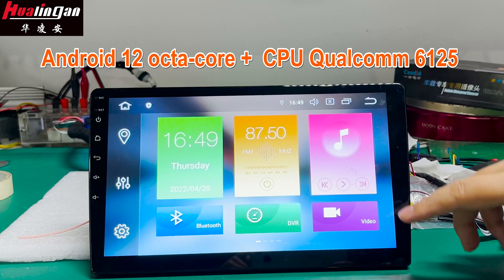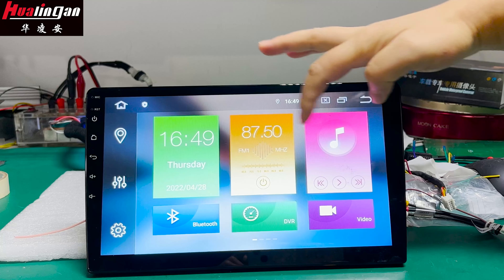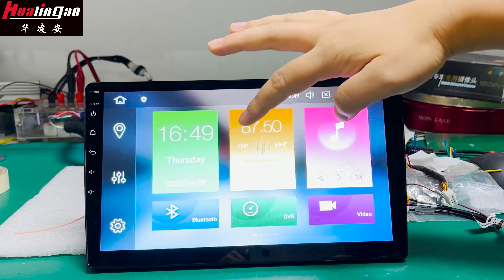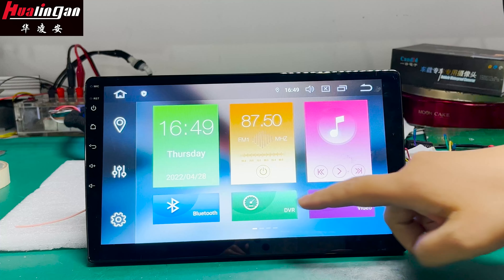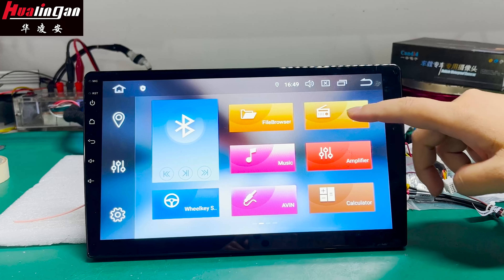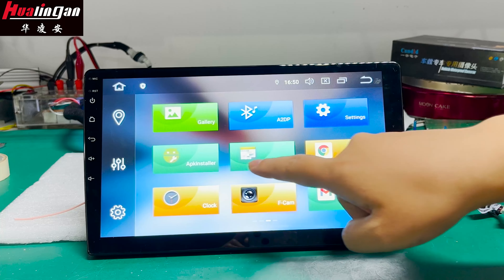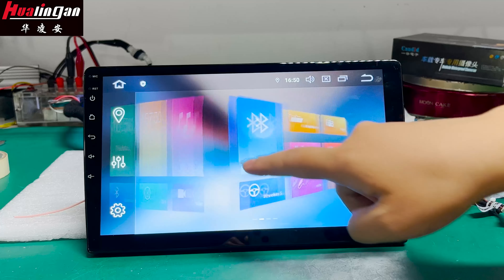Hi dear, this is our new product: the Android Universal Monitor. Firstly, I would like to show you the home page. This product basically has all the functions for the Android system, like music, Bluetooth, video, and other USB functions. You can also download third-party APKs from the Google Play Store.